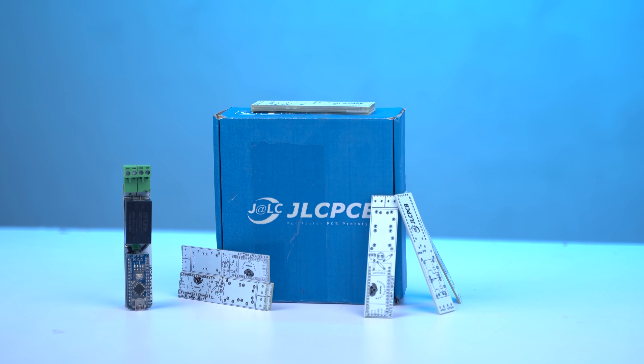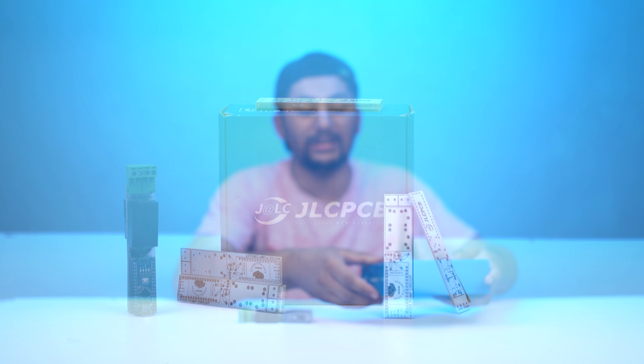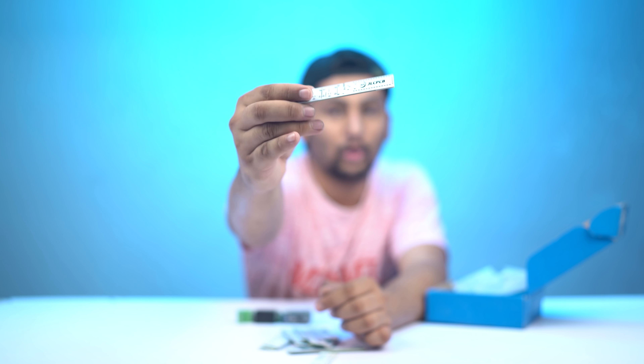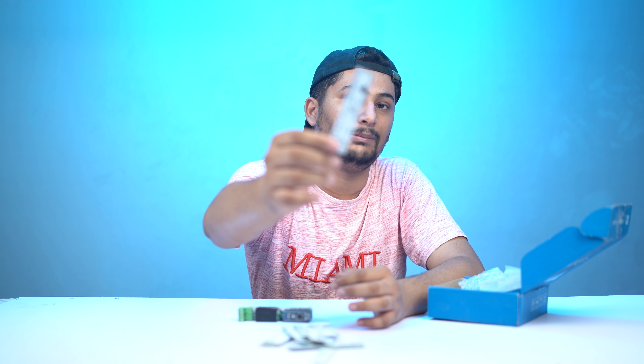Today's video is sponsored by JLCPCB. JLCPCB is a Chinese company where you can build high quality PCBs. If you support this video — like, share, and subscribe to the channel and send me a comment — I will give this PCB for free.